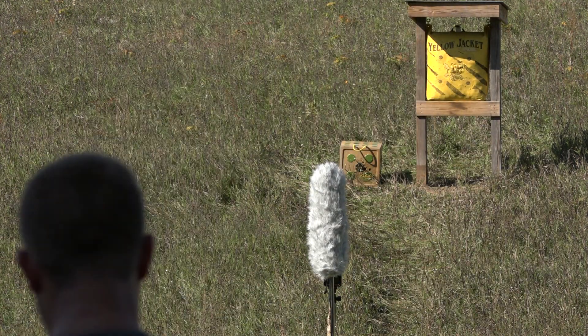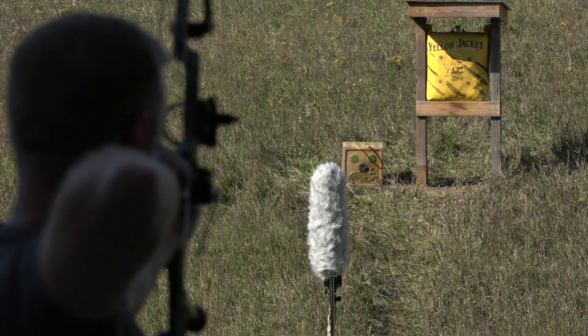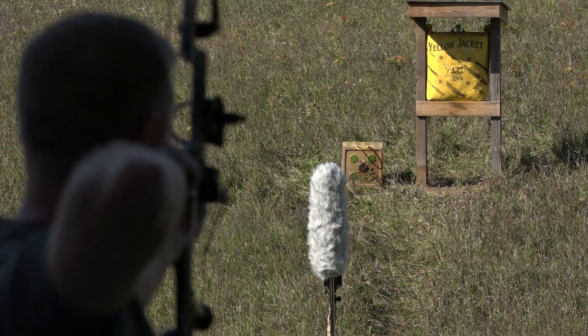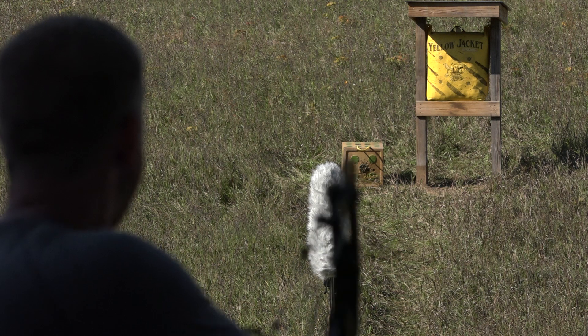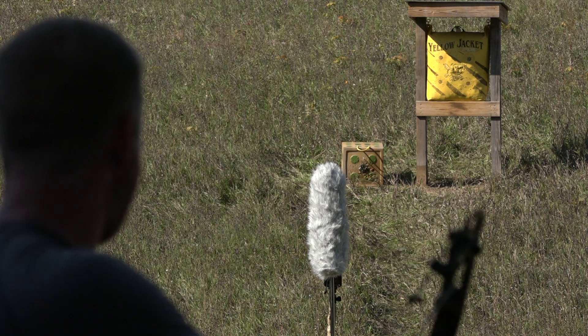Go pull them, shoot them again. Group two: broadhead. Fletched shaft. Bare shaft. Here's the final group — this is the broadhead. Fletched field point. Bear shaft.